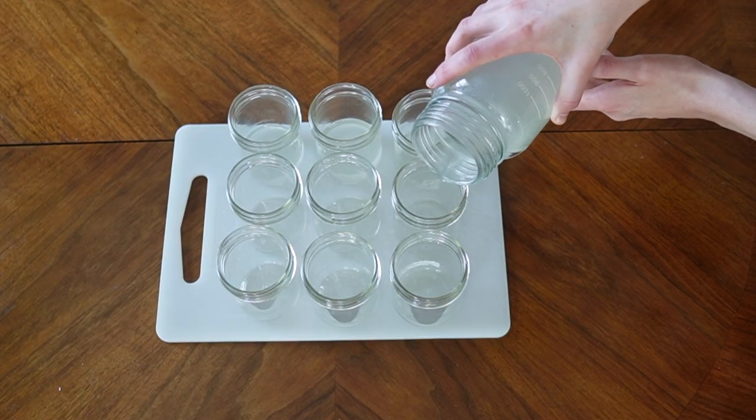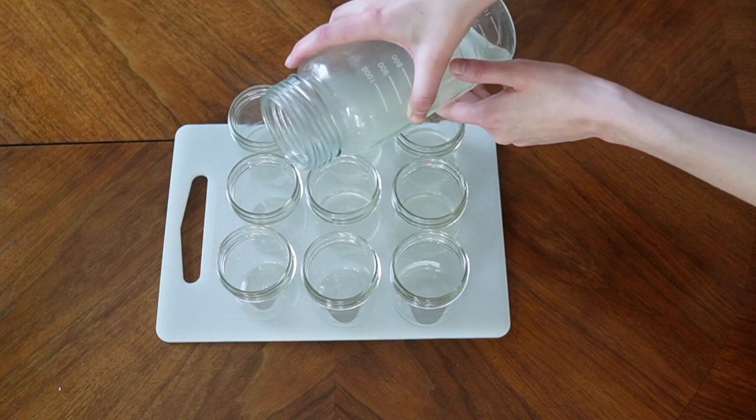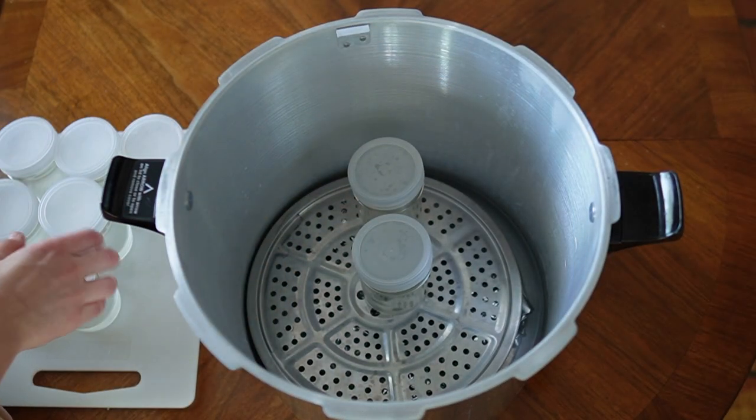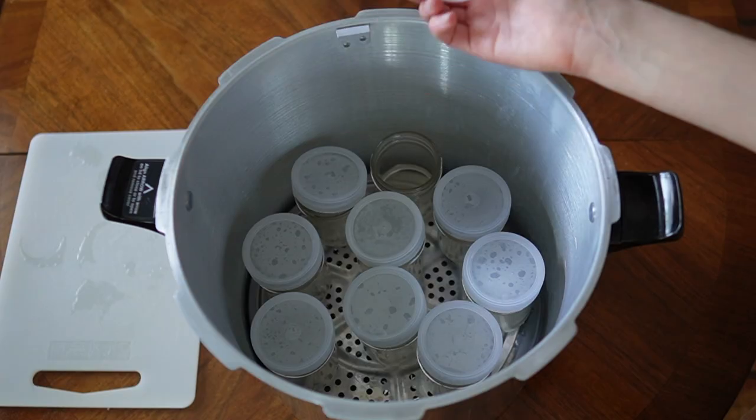I pour my tissue culture media into individual 250 milliliter containers, then begin placing the tissue culture jars into the pressure cooker on top of the platform. None of the lids get secured onto the jars — they just sit lightly on top. Securing the lids will create a pressure differential inside the jars and can cause them to explode inside the pressure cooker. Also take care not to have the jars touching each other. The 23-quart pressure cooker can hold around 9 or 10 jars comfortably.